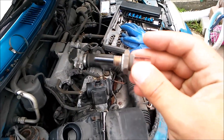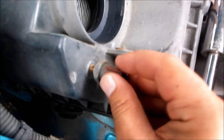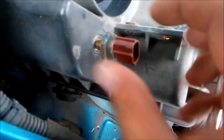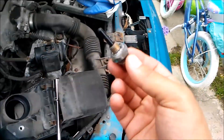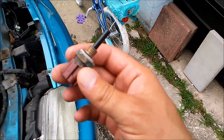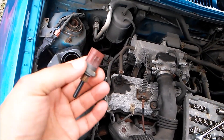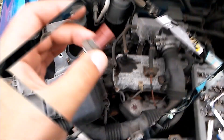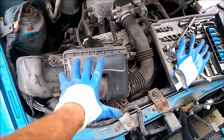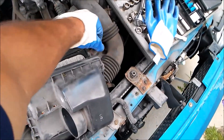There is the sensor, and that's how you remove it. To install it, just put a new one back in there, twist it on, and that's how you install it. So that's how you remove and install that sensor — have a great and wonderful day. This is an air charge temperature sensor.